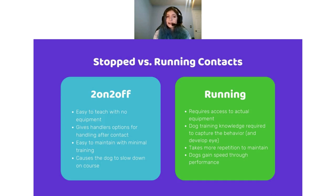The two-on-two-off is also easy to maintain with minimal training — you go back and reinforce it a bit over time. The one downside is it causes the dog to slow down on the course, stopping at the end, and depending on how long before you release them, that can add time overall. However, if you're a handler who isn't as worried about time and wants to be in the next good position, two-on-two-off is a great option.